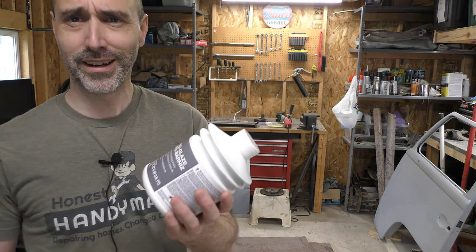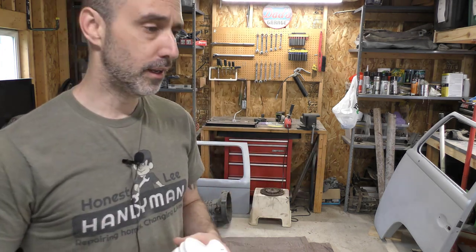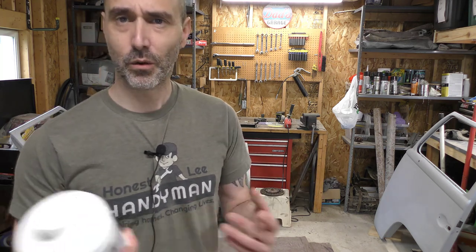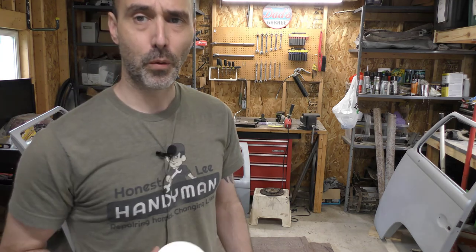I figured, why not spend a little bit more money and spend a little more time — I'm not going to do a perfect show-finish bodywork job, but at least get it to where there's no sense in not spending a little extra money to get a product to just fill in those little filler issues.